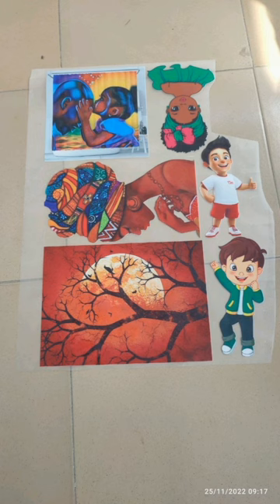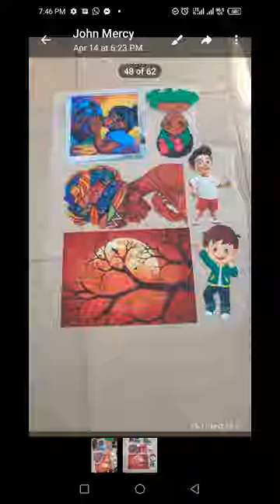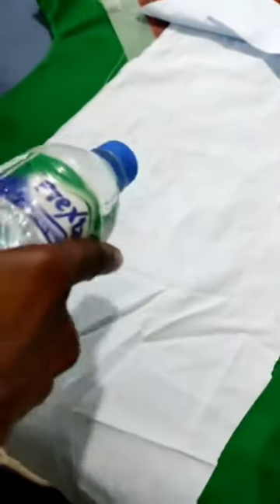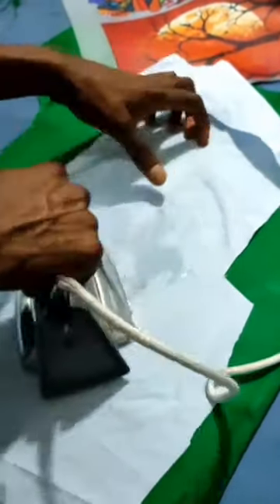When you print it out, the format is called Butterless or DTF. So when you go to the print shop, tell them you want Butterless or DTF printing.